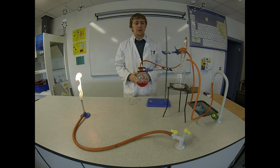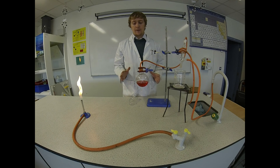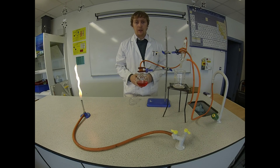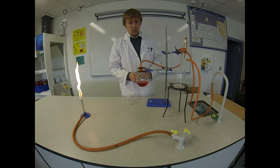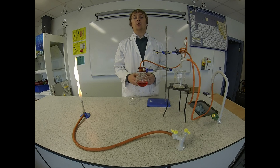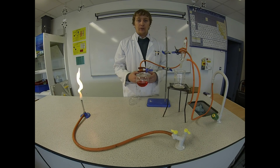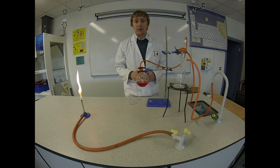Welcome to Science4Skills. In this episode we're going to separate a mixture of salt and water by distillation. In an earlier episode we separated salt and water by evaporation and we lost the solvent which was the water — we were only left with the salt. When you use distillation you're left with the salt and the water, so you save both the solvent and the solute.